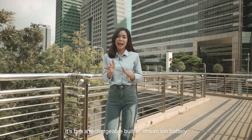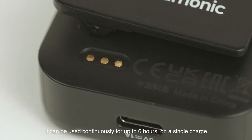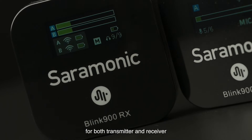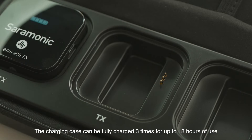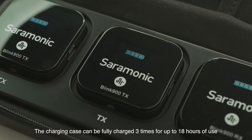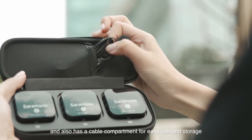It has a rechargeable built-in lithium-ion battery which can be used continuously for up to six hours on a single charge for both transmitter and receiver. The charging case can fully charge the system three times for up to 18 hours of use, and also has a cable compartment for easy use and storage.